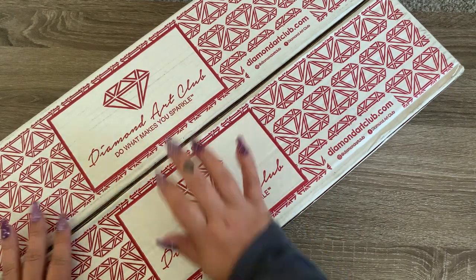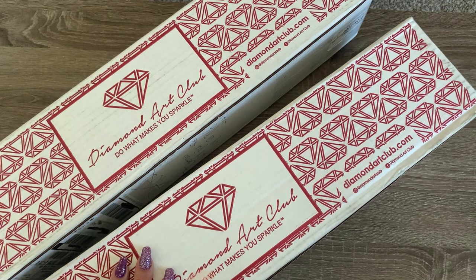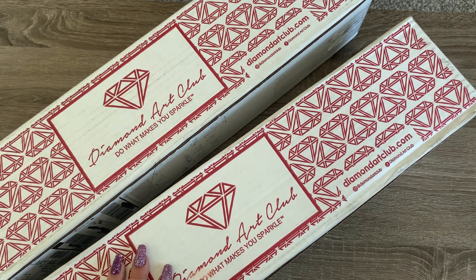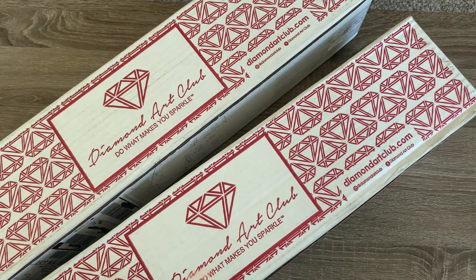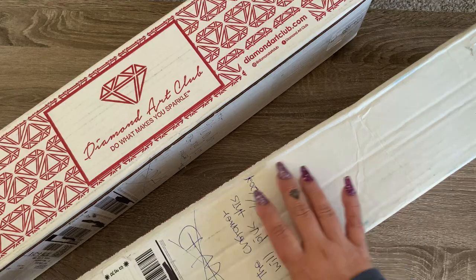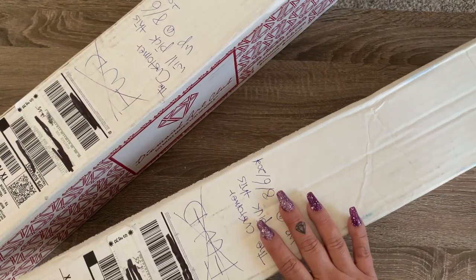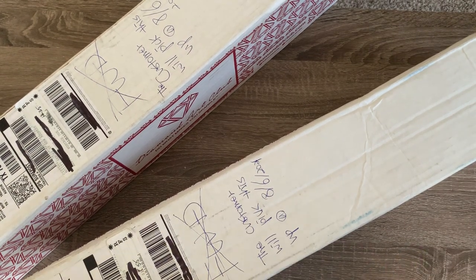I do have two Diamond Art Club boxes here today. Long story short, they got lost in my move. These were new releases at the end of June, maybe the first weekend of July. They were shipped a little later than expected, then got caught up in my move, then they were lost, then found — and then I had to pay $33 and some change to have them picked up. Actually, this one was $18.35 and this one was $15.55. It's a long story and I'll have to tell you guys about it later.